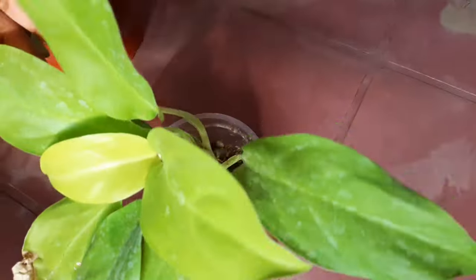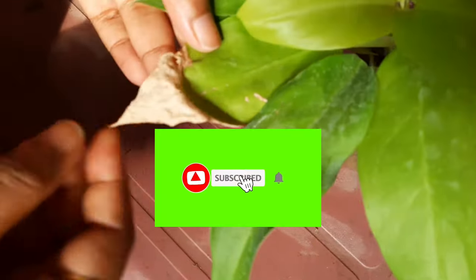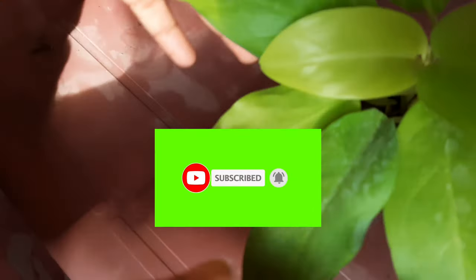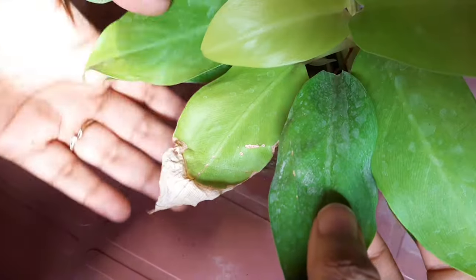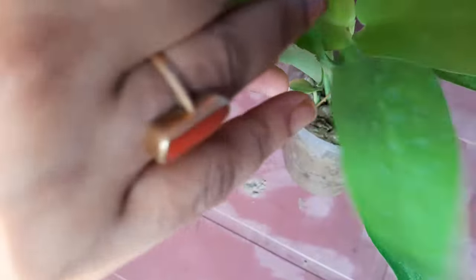Philodendron plants have to be kept in indirect sunlight because direct sunlight can make the leaves burn. There are so many varieties of philodendron. This is the most common variety which I am having, and it is a very hardy plant in comparison to the other varieties.